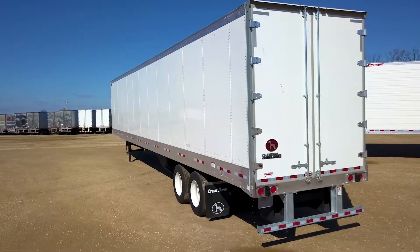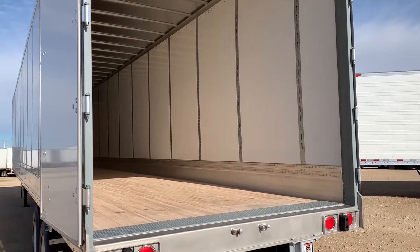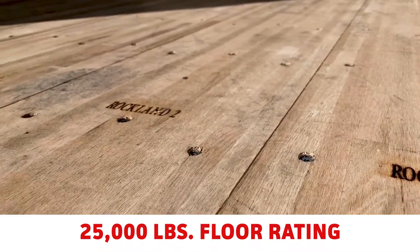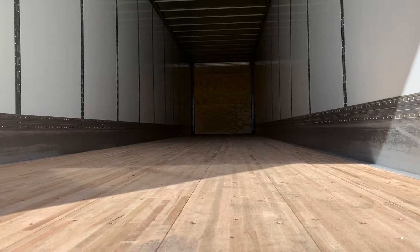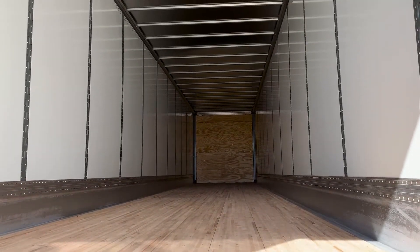Galvanized ICC bumper, composite doors with 5-inch by 12-inch steel dock plate, Rockland pound saver composite floor with a 25,000-pound floor rating, steel wall liner with 50-inch vertical logistic post spacing, and aluminum roof.